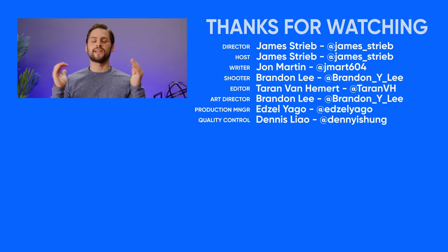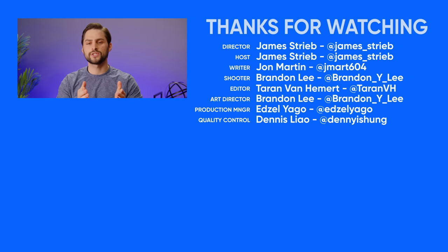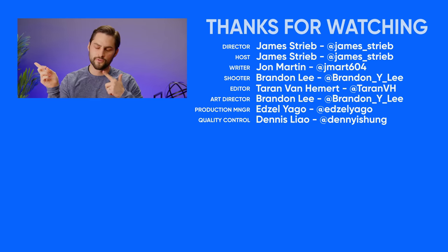Thanks for watching, guys. If you liked this video, hit like, hit subscribe, and hit us up in the comments section with your suggestions for topics that we should cover in the future.